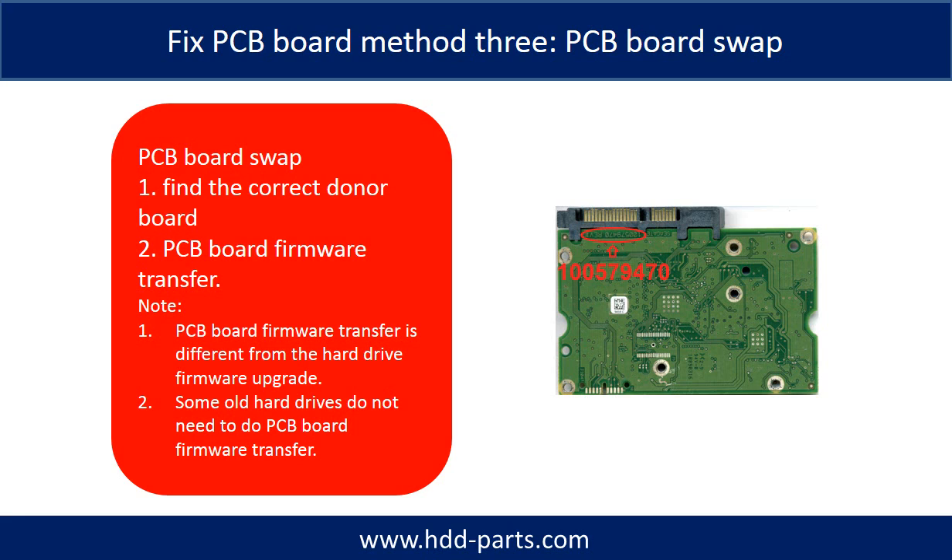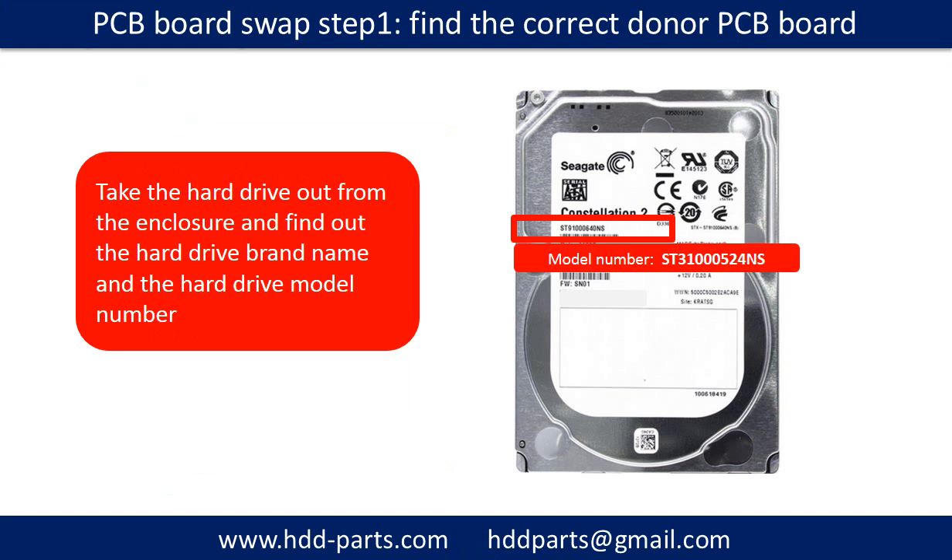PCB board swapping includes two steps. Step 1: find the correct donor PCB board. Step 2: PCB board firmware transfer. PCB board swap step 1 — find the correct donor PCB board.